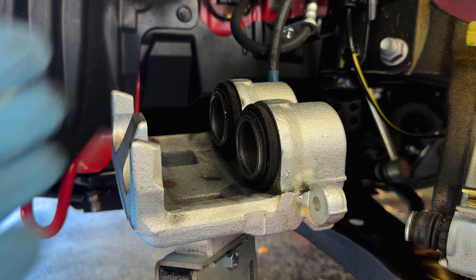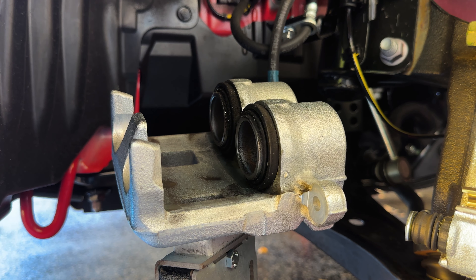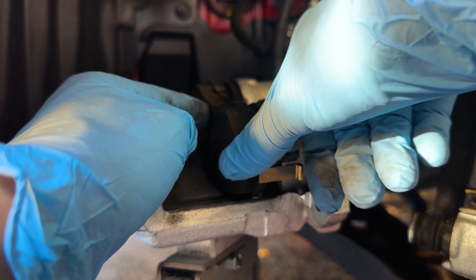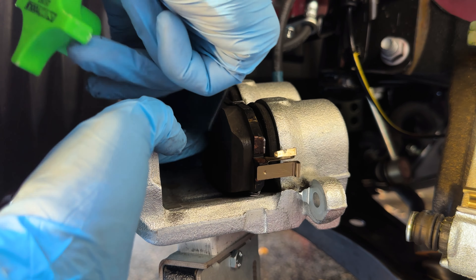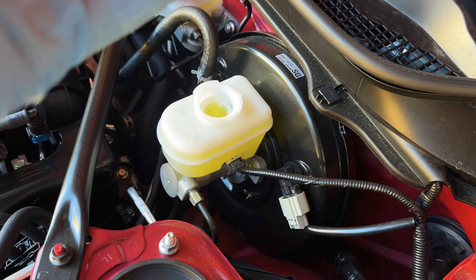Now I want to push these pistons back in slightly. These pads are almost new, but they still need to be pushed in because I've been using the car a little bit — I've got a few hundred miles on it. I'm going to put in an old pad and then use this caliper spreader. Before you use it, I'm just going to take off the cap right over here from the brake reservoir to make it a little bit easier, so any pressure can get out.